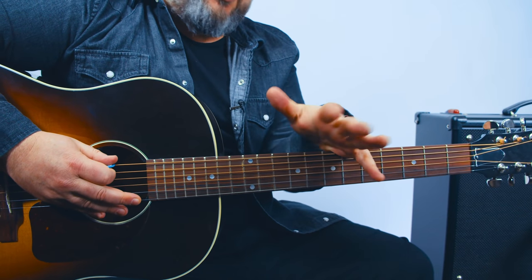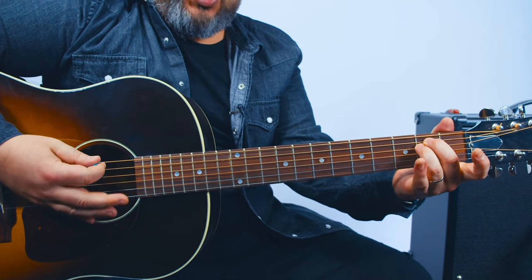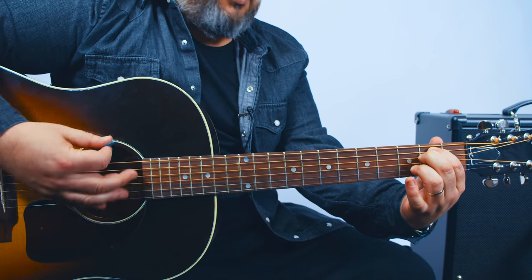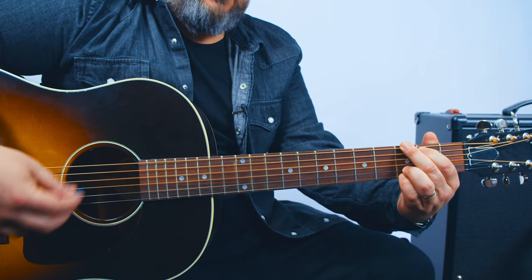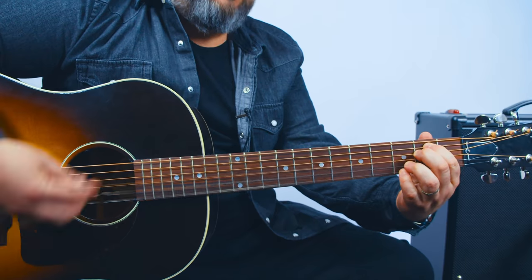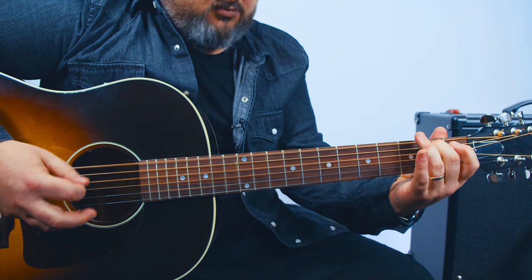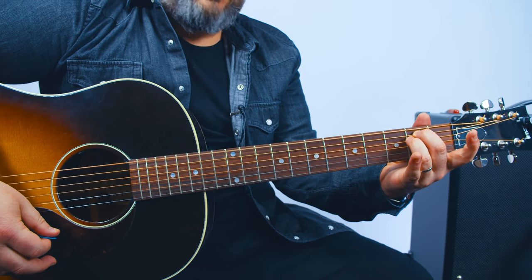All right, the good news — nothing new, no new parts to learn. There's a little kind of ambient bridge section that just kind of plays over in E minor, and then eventually back into the main parts. And you got it.